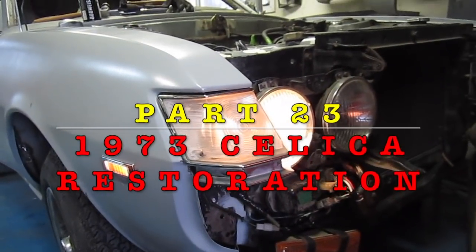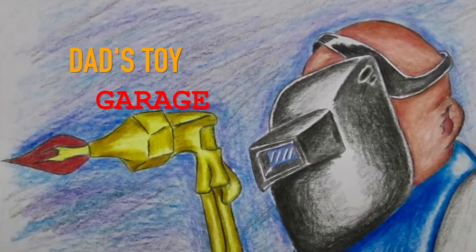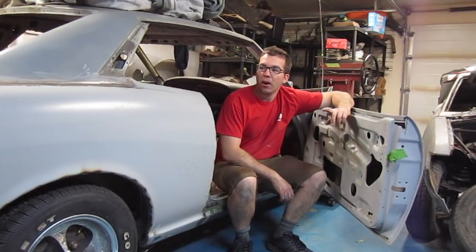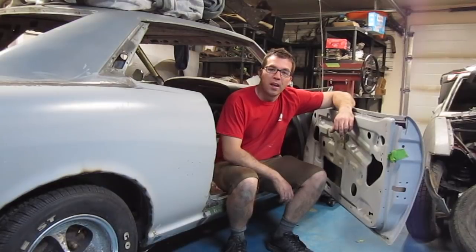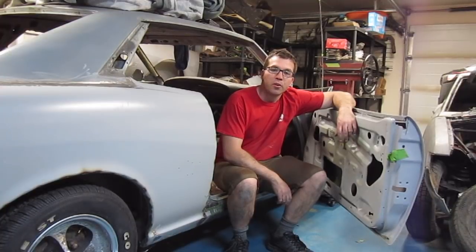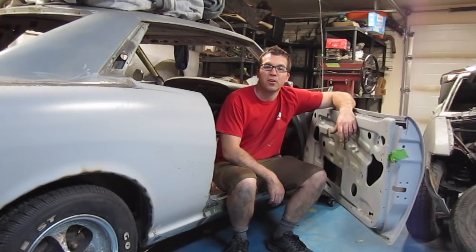Welcome back to another episode of Dad's Toy Garage. Today we are working on my 1973 Celica. The things we'll be tackling are getting some mounting points for the rear seat back, some metal shields we're going to be fabricating in the front fender aprons to protect the wiring harness that was relocated to the fenders, a couple other small wiring details, and we'll probably get some power with the positive battery cable from the trunk. Follow along and let's get some stuff rolling.